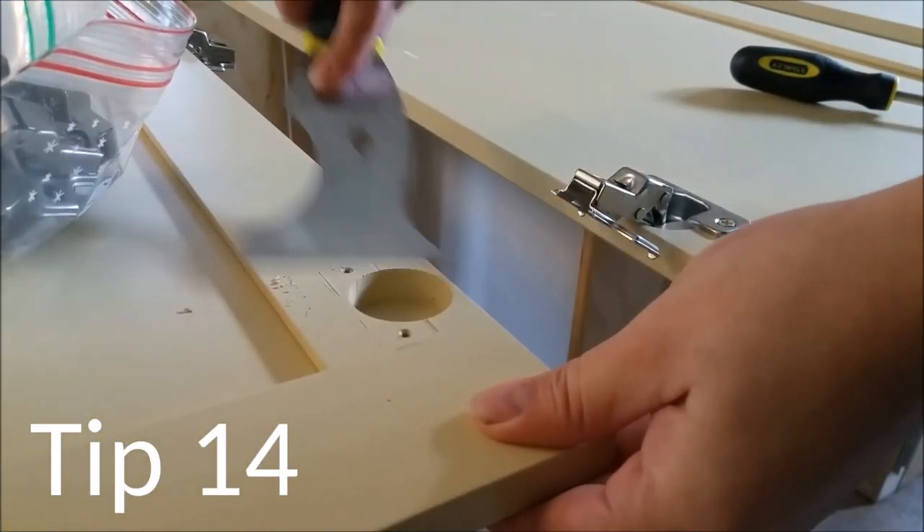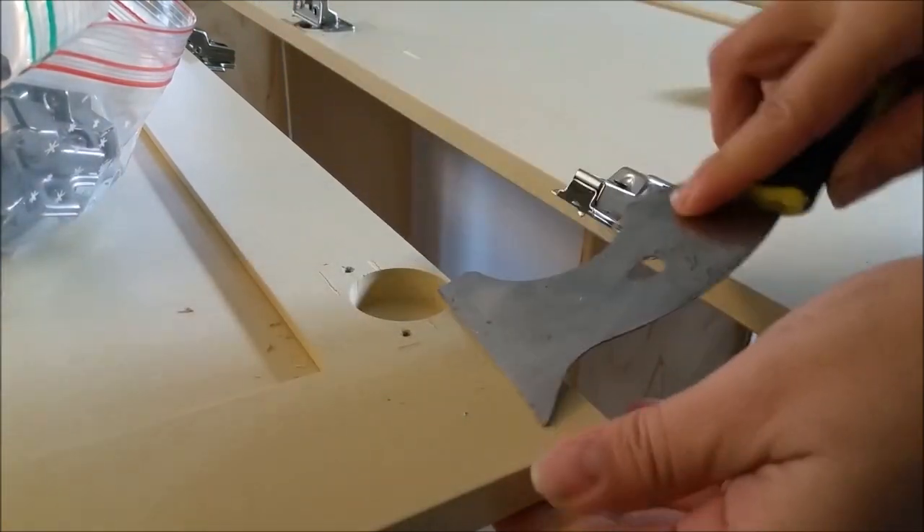A multipurpose tool is handy for opening paint cans and scraping old paint for a smoother prepped surface.